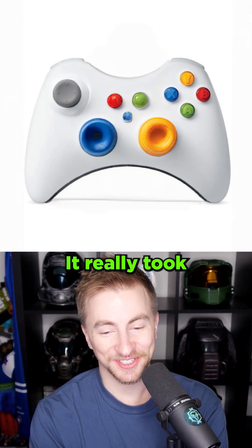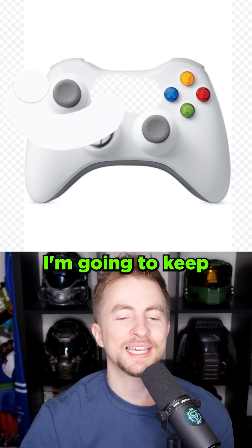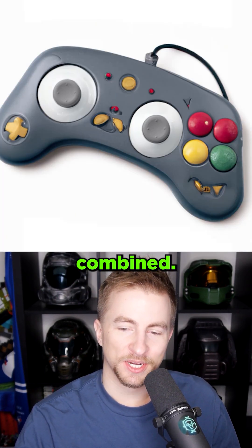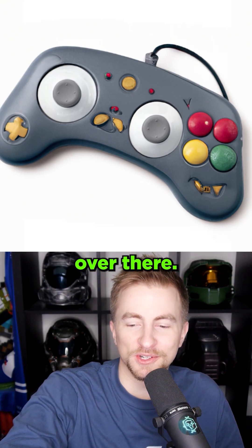Get rid of the middle. Futuristic controller. Wow, it really took the colors and ran with them there. I'm gonna keep just the thumbsticks. This is like from every generation combined. But also those look like Smarties over there — Canadian Smarties, to be clear. This is hilarious, but I also just see a face doing this.